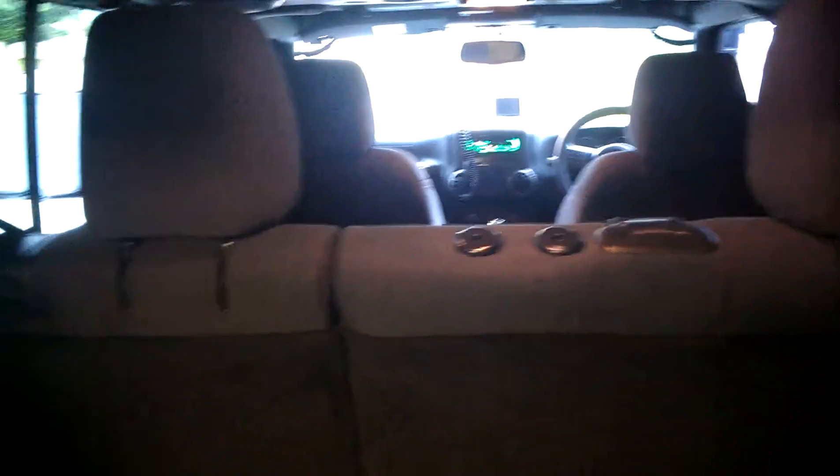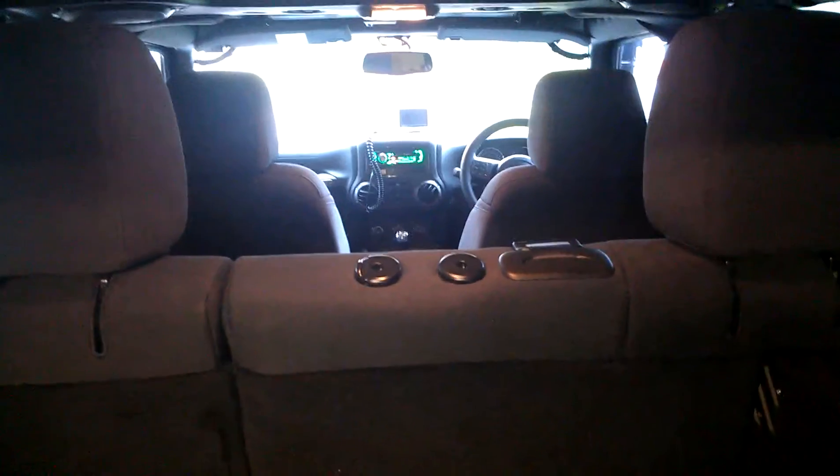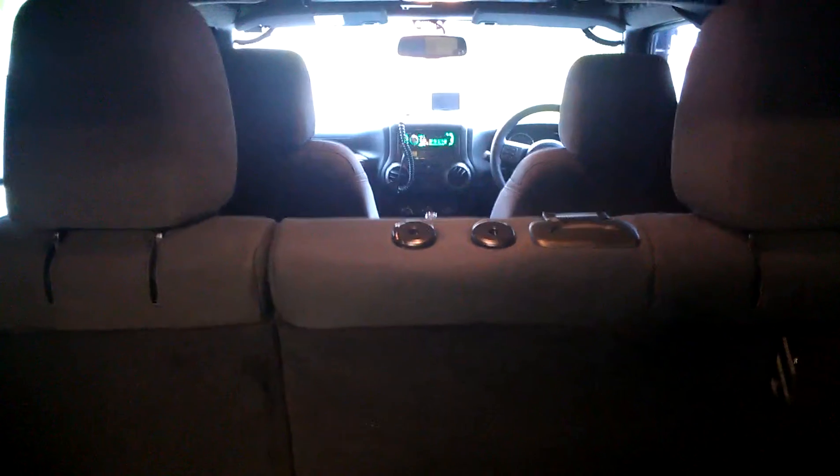All the wiring has been custom run with custom looms. All the steering wheel controls still work, and it's pretty awesome.